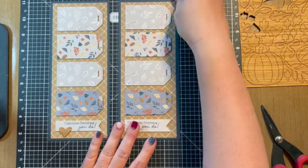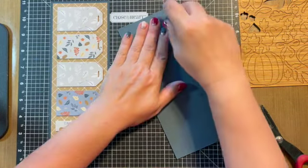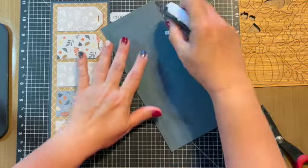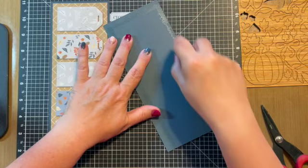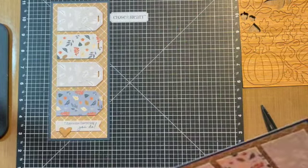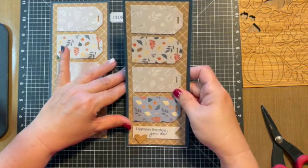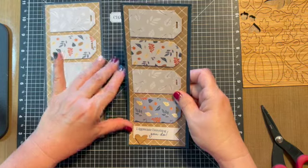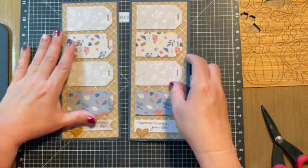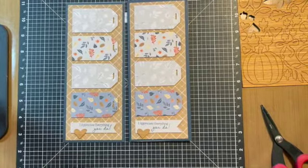Then all you have to do is just flip this over, take your adhesive runner, and you could put the adhesive directly to the card if you chose — either way works. Put your adhesive on the back and then we're just going to attach it to the card front, just like this. And that's all you have. Have a great day — make your day sassy!